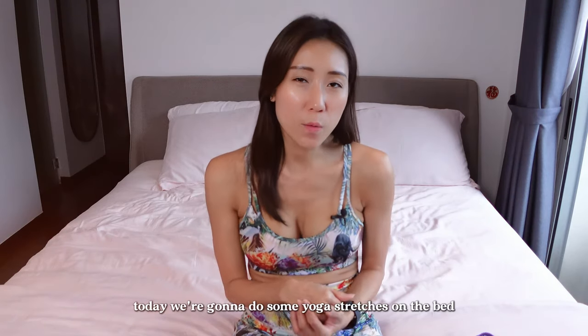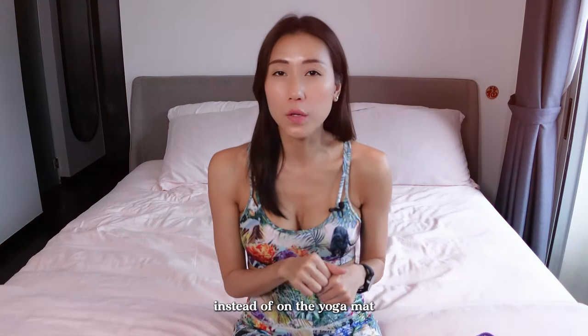Hi everyone! Welcome to my channel, Mel Holistic. I am Mel. Today we are going to do some yoga stretches on the bed instead of on the yoga mat.